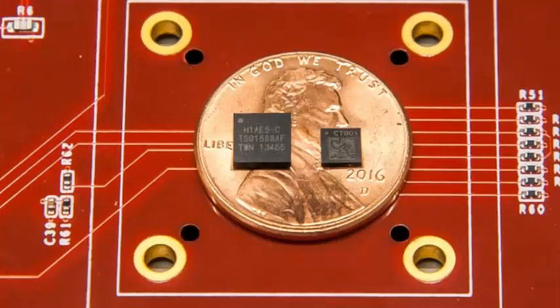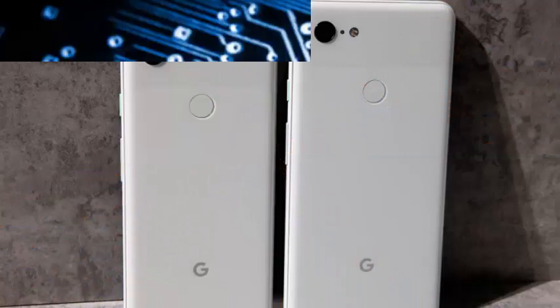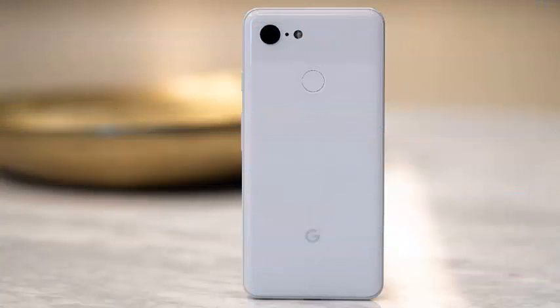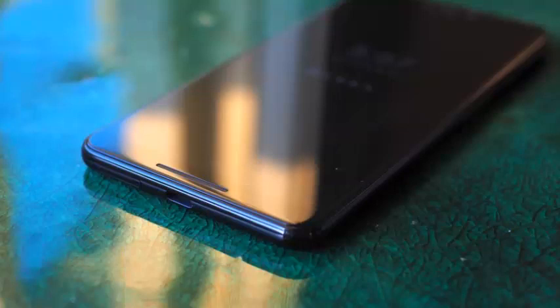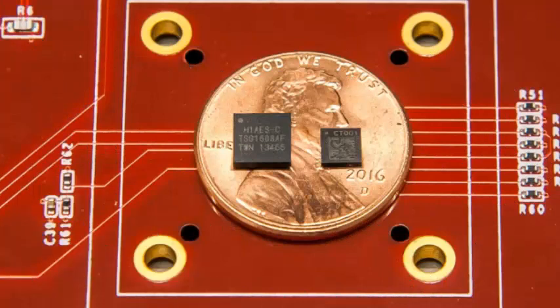Google introduced a dedicated and tamper-resistant hardware security module with its Pixel 2 smartphone, followed by the Pixel 3 with its Titan M. According to the company, Titan M is involved in the verified boot process to help secure the smartphone from external manipulation. In addition, the security chip works to verify the access code of the lock screen, limiting the number of attempts available and working to keep intruders out of the device.